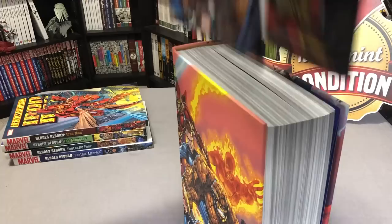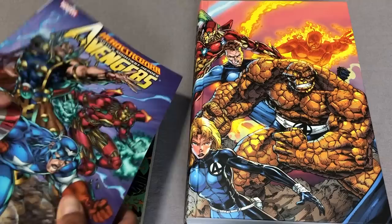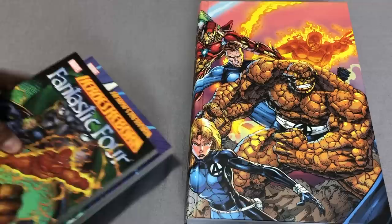Heroes Reborn has been collected before in trade paperback formats — they're right over here, as a matter of fact. You have Captain America Heroes Reborn, Iron Man Heroes Reborn Avengers, and Heroes Reborn Fantastic Four. All of the contents of this omnibus is in those trades.